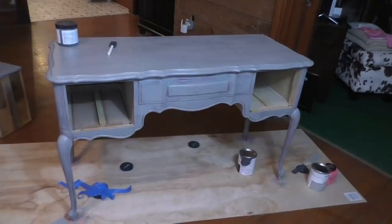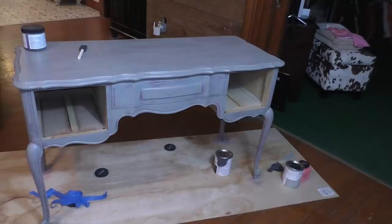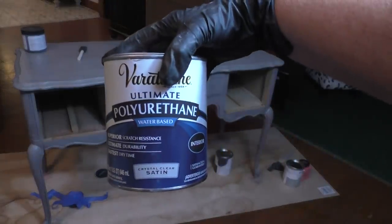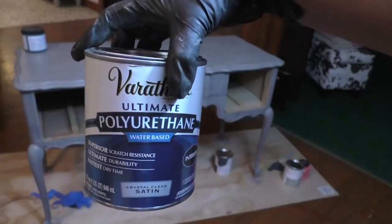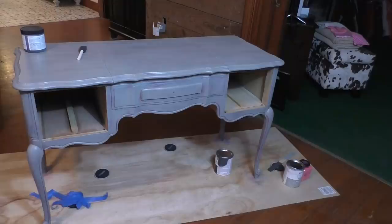Since you saw me last, I have actually gotten the top coat on the piece. I do have one coat of the poly on top of it. I'm using this urethane — also from Rust-Oleum — and it's a water base. I saw a lot of really good reviews for it, so that's what I used. But before I do a second coat, I wanted to show you what the first coat ended up looking like.